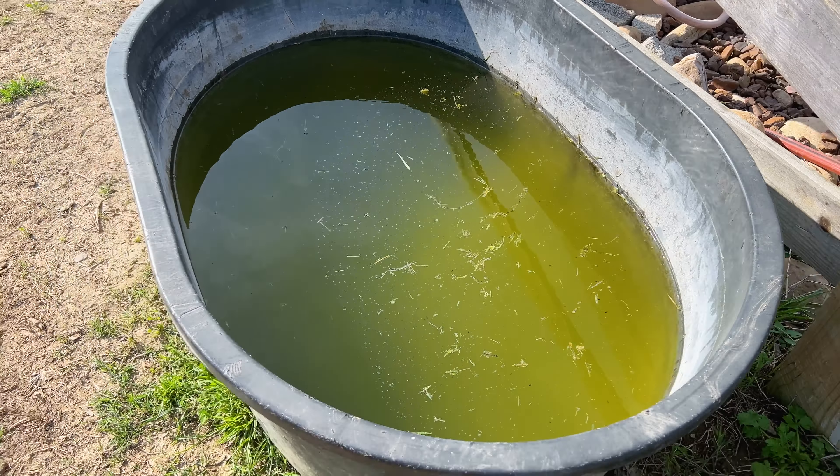So let me show you how to drain this trough. All you need to make this work is a hose and a hill. I'm taking one end of the hose and putting it in this gross green water, making sure the hose reaches all the way to the bottom of the trough.